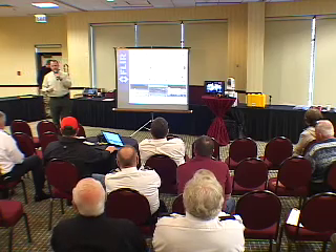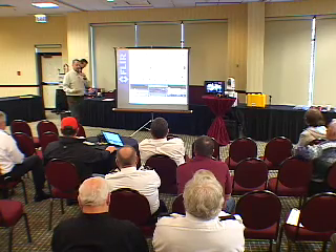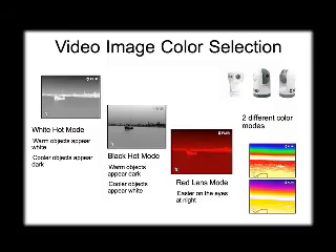Obviously, if you're offshore and there's not a lot of heat source around you, it's different than if you're using it in and around a marina where there's a lot of other vessels and heat sources present. Thermal is traditionally what we call white hot — warmer objects appear lighter in color and cooler objects appear darker. But you can flip-flop that polarity. We call it black hot, and all of our mounted cameras will do this. It's a user preference thing.